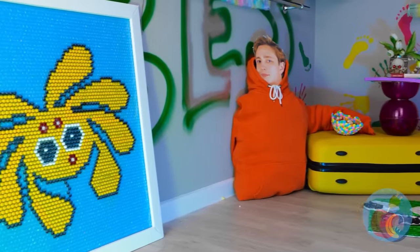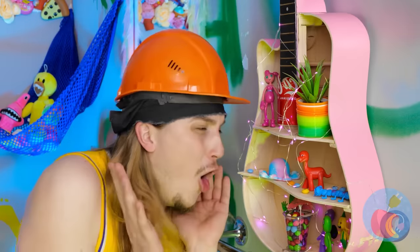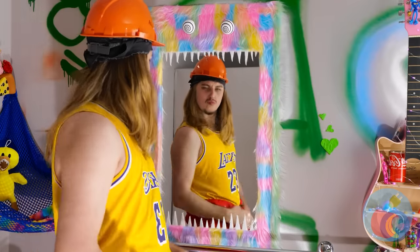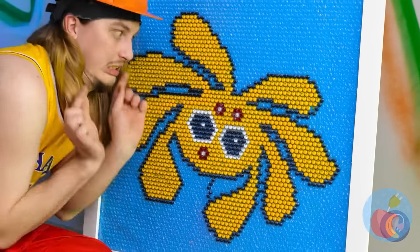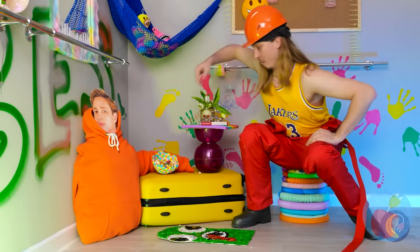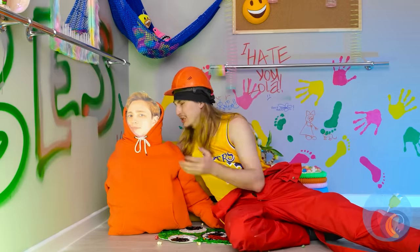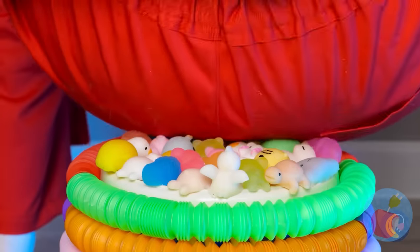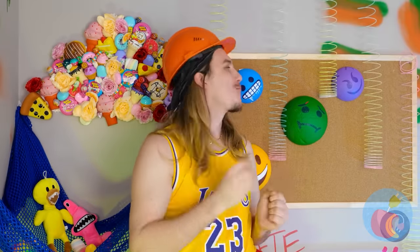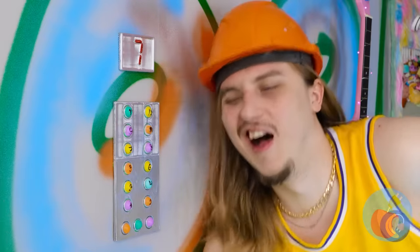All it took was some imagination, elbow grease, and pool noodles. There's hours of fun to be had with all this stuff — that was the whole point of making it all. There are even a few friends to be made around here. It can be a fun home away from home. Not to mention a few snacks you can enjoy. Just remember to leave before you get stuck in here too.